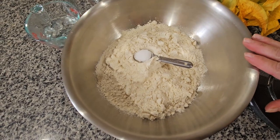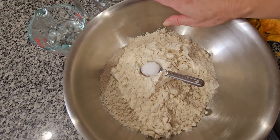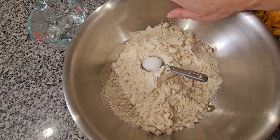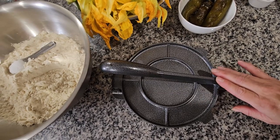Over here I have the maseca that I'm gonna be using — it's gonna be four cups — and I'm gonna be using three cups of warm water, I might need more. One teaspoon of salt, and the machine that I'm gonna be using for the tortillas.